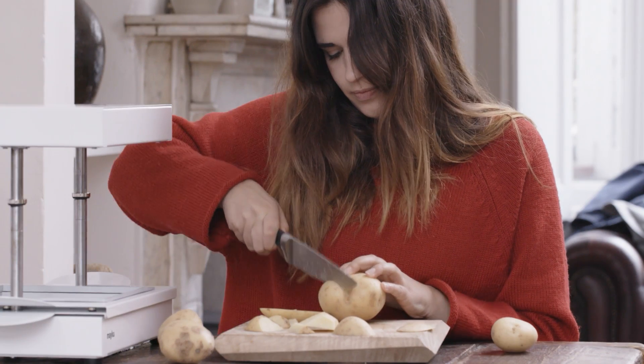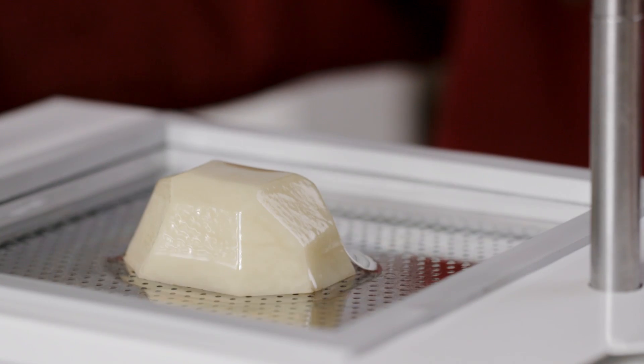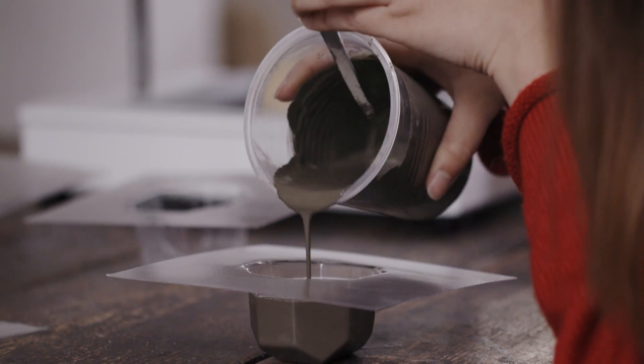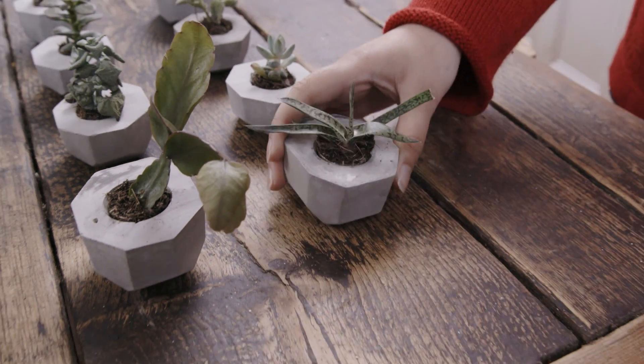First, make your design and place it on the bed. The Form Box moulds a 3D shape in seconds. Take it out and start a production line right from your tabletop, so you can bring your first collection of products to life.